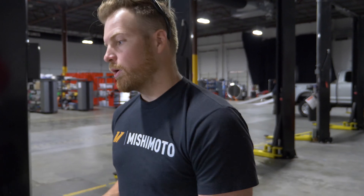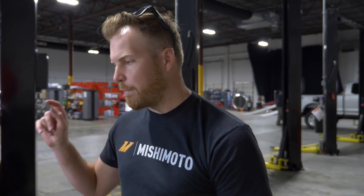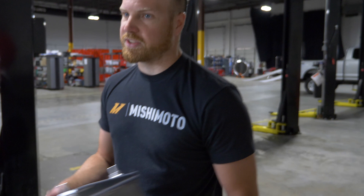I'm doing stock rad to stock rad, stock rad with aux cores, r-rad with aux cores, heat exchanger, stock heat exchanger, and then possibly full Mishimoto cooling package. That's a lot of testing — two and a half weeks of solid testing.